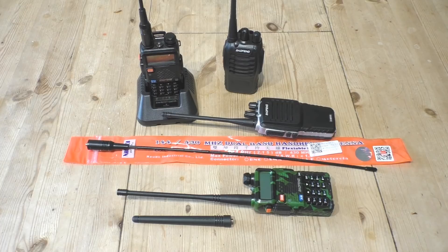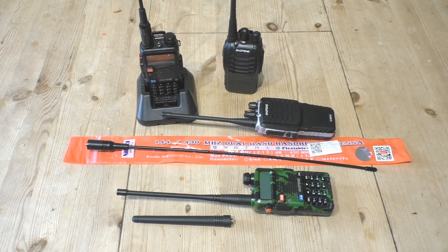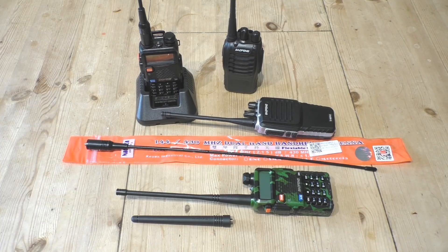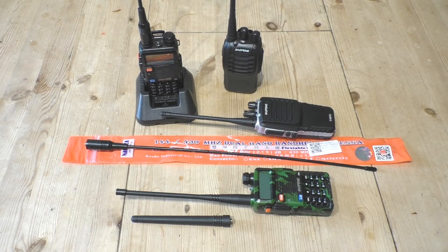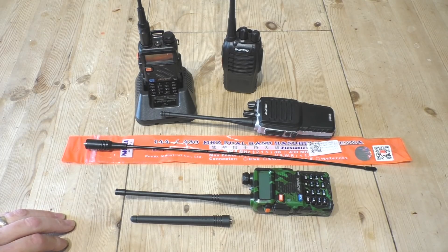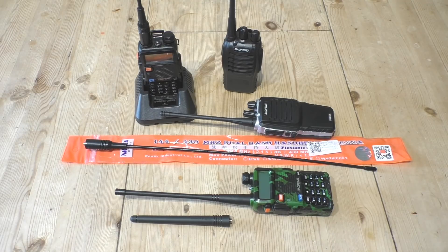Hello, welcome back. A while ago I made a series of videos on these very cheap Chinese Baofeng handheld radios. A lot of people that subscribe to my channel are into radio themselves and no doubt know all about these radios. I do apologize because this video is just for the novices — the other people that subscribe to my channel that aren't necessarily into radios but find these little handhelds quite intriguing. This is a complete novice's guide to these small handheld radios.